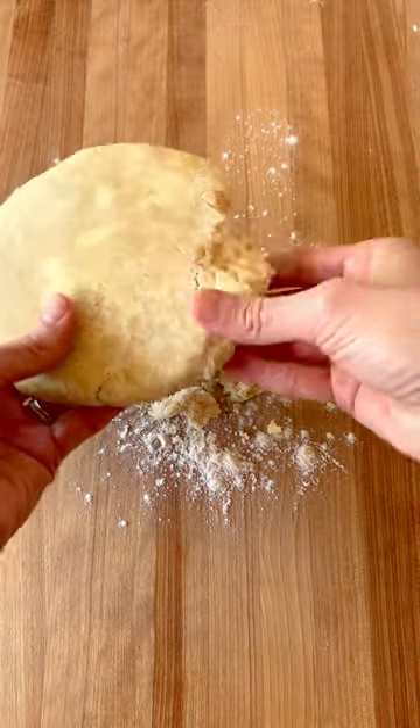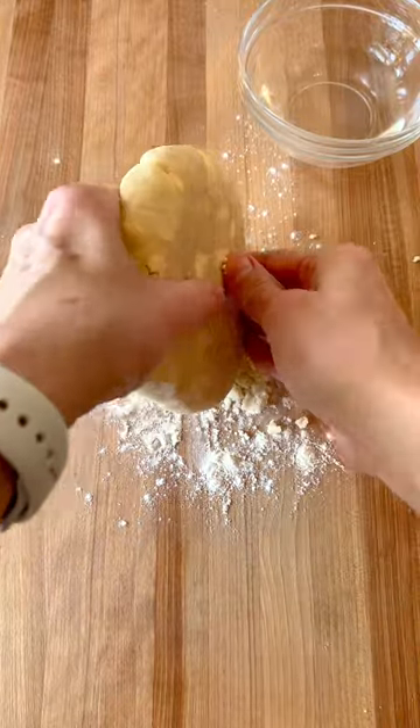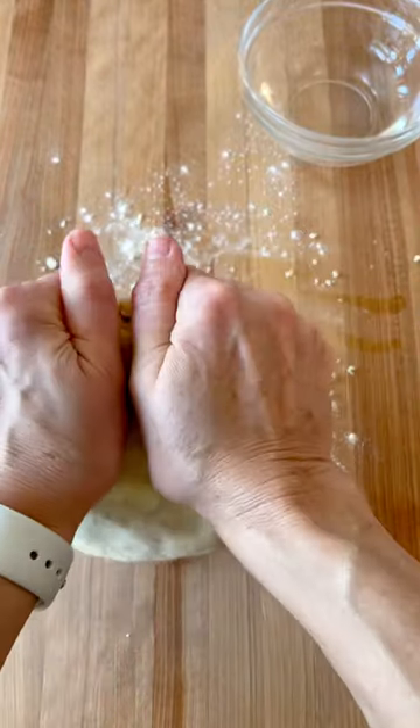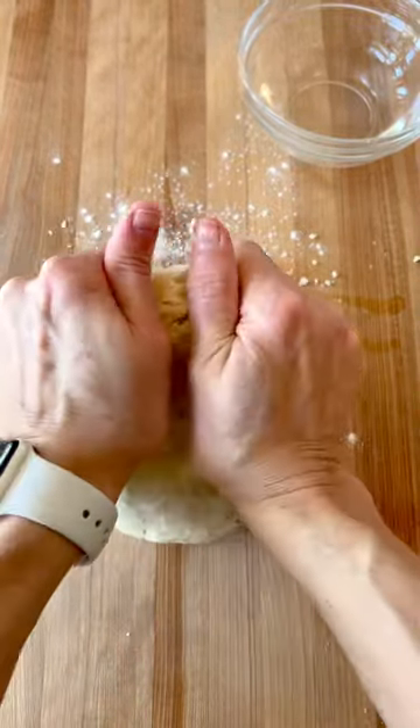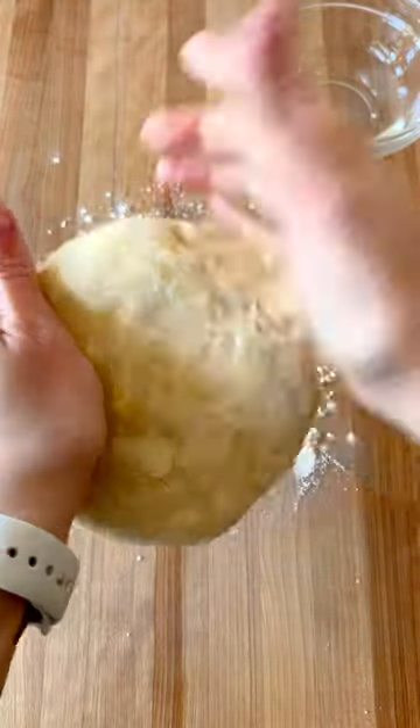Is your pie crust too dry and falling apart? Let me show you how to fix it. In the dry area, simply drop a few drops of water with your fingers, then press that together with your hands. The water will act like glue. If it's still dry, add a few more drops and press together again with your hands.